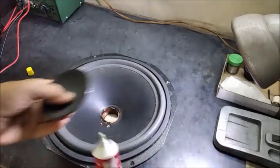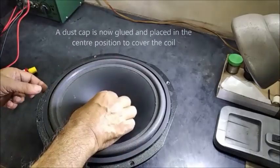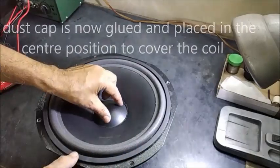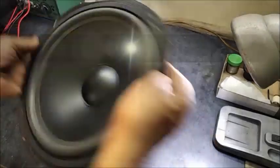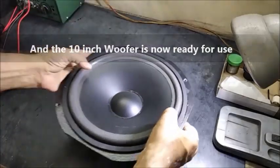Now the dust cap will be fitted with the cone. It is placed in the center of the cone properly. And now the woofer is ready for use. This is how a 10 inch woofer is assembled with foam surround paper cone. This speaker can handle about 100 watt power. If you have liked this video please subscribe to the channel. In future I shall try to bring more interesting topics in making loudspeakers.